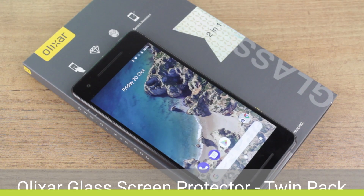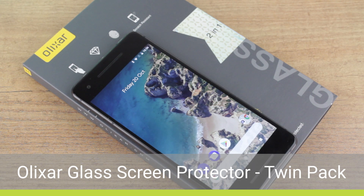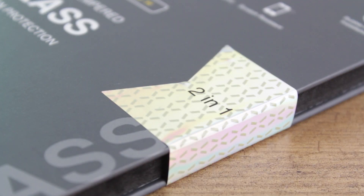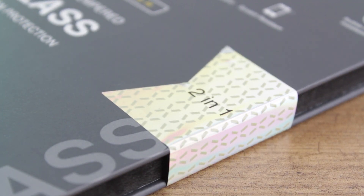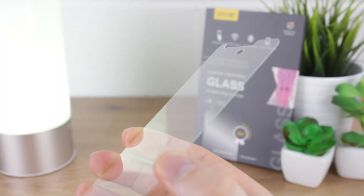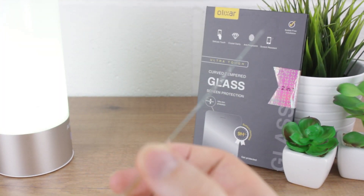Finally we finish up with another must-have accessory, which is a good solid screen protector. The Elixar Temple glass protectors come in a handy twin pack, so you can have a backup ready should you need it, making this pack fantastic value. Once applied, they provide great protection against scratches and scrapes, while still providing a perfect user experience.